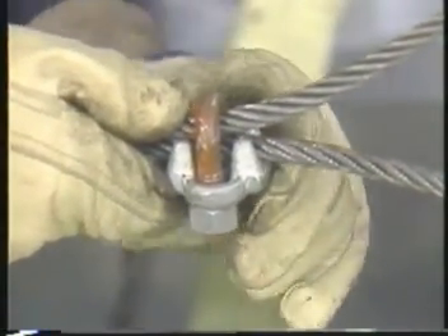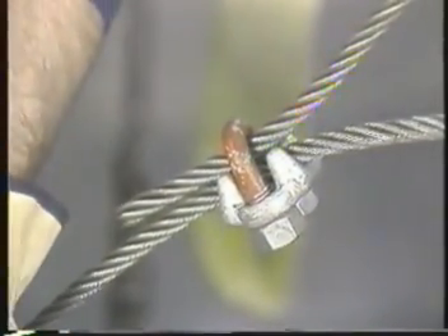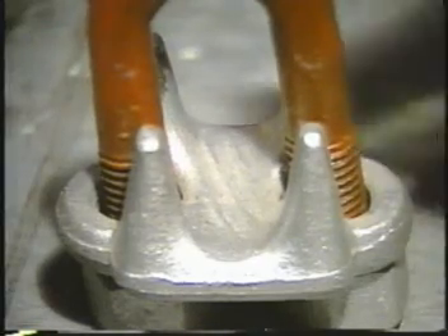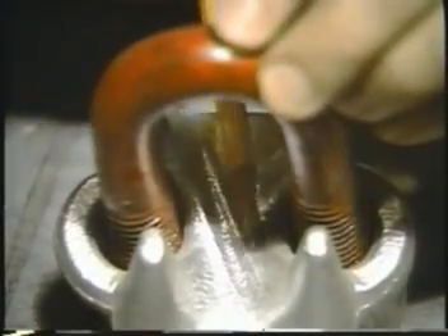If you are using U-bolt clips, always install the clips with the U-side on the short or dead end of the rope and the saddle on the load-bearing side. Remember the saying: never saddle a dead horse. The saddle part of the clip has grooves in it to fit the strands of the rope for a tighter grip.